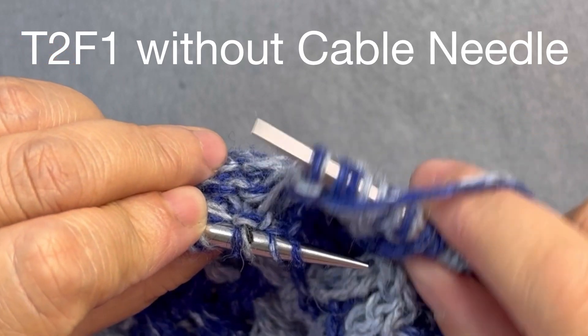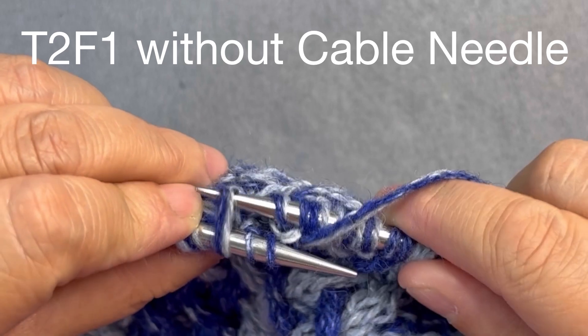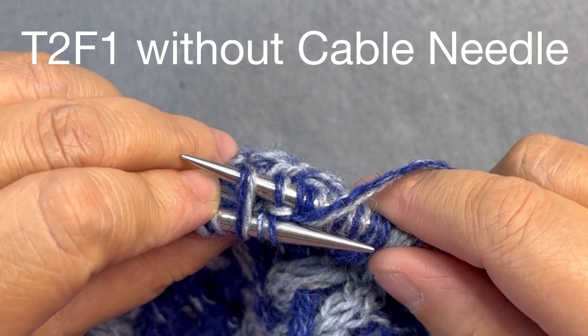I'm going to move my right needle to the back of my work and insert it into that third stitch. It's a background stitch. It has two loops on the needle.